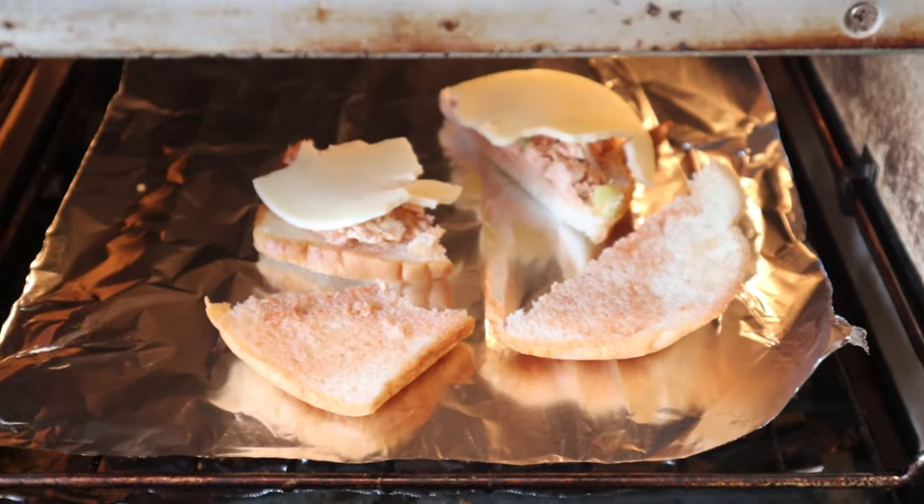I'm going to add some provolone cheese. I'm going to put it under the broiler. Okay, let's give this tuna chili sandwich plussed up with a little provolone cheese and a blast into the broiler a go.